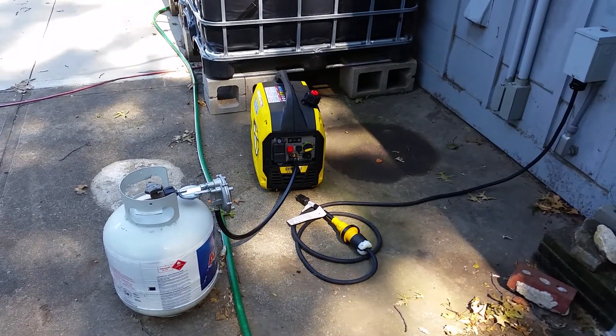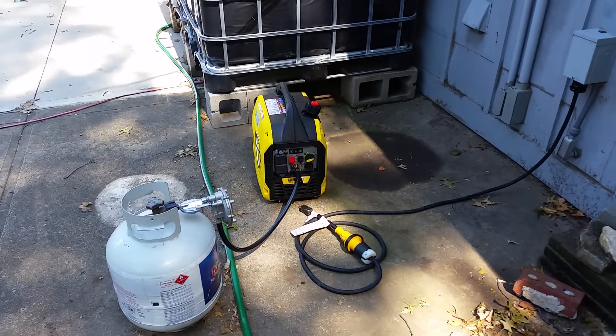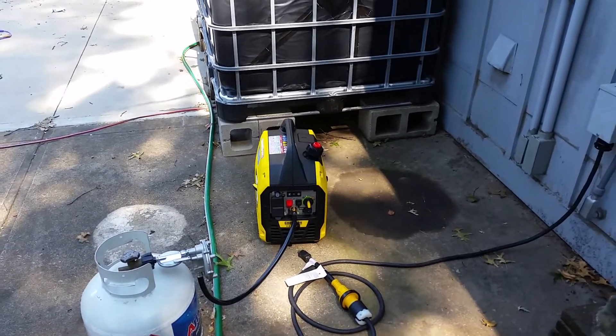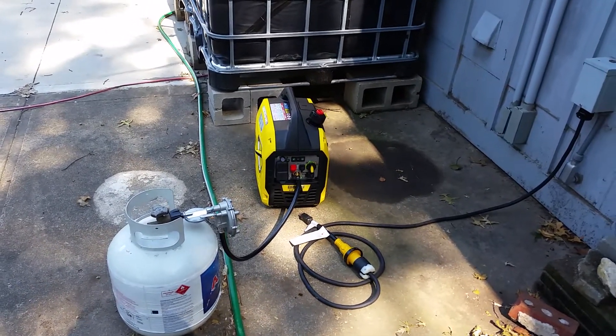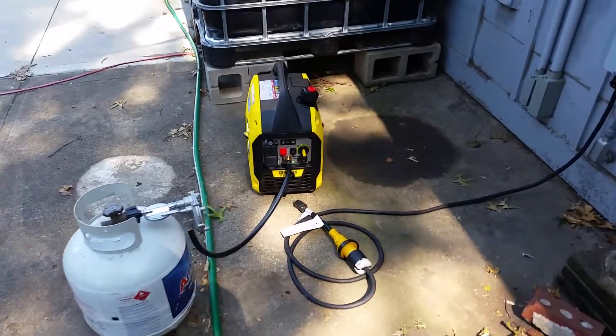I got it started — this thing starts like a champ. I pulled it three times in the choke position, then turned to propane, and it started on the first pull. Pretty nice.